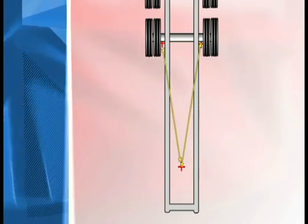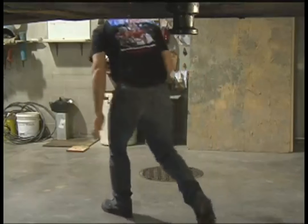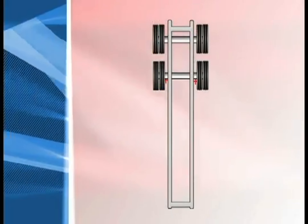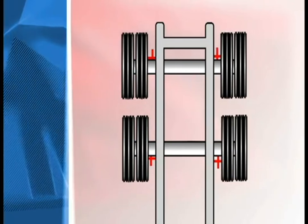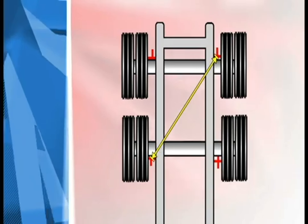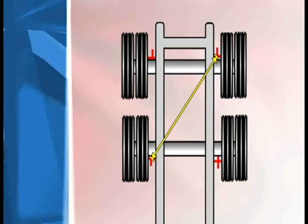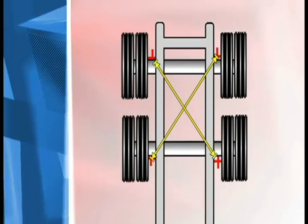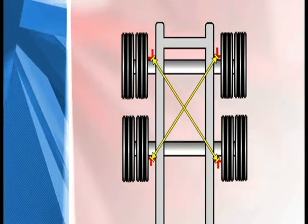Measure from the fifth wheel laser to the lasers on the left and right side of the front axle, and set to factory specifications. Remove the laser from the fifth wheel and leave the other lasers attached to the front axle. Place two lasers on the back side of the rear axle an equal distance from the closest part of the wheel. Measure perpendicularly from the right rear axle to the left front side of the front axle, and from the left rear side of the rear axle to the right front side of the front axle. Adjust the back axle to the front axle and the trailer will track straight.